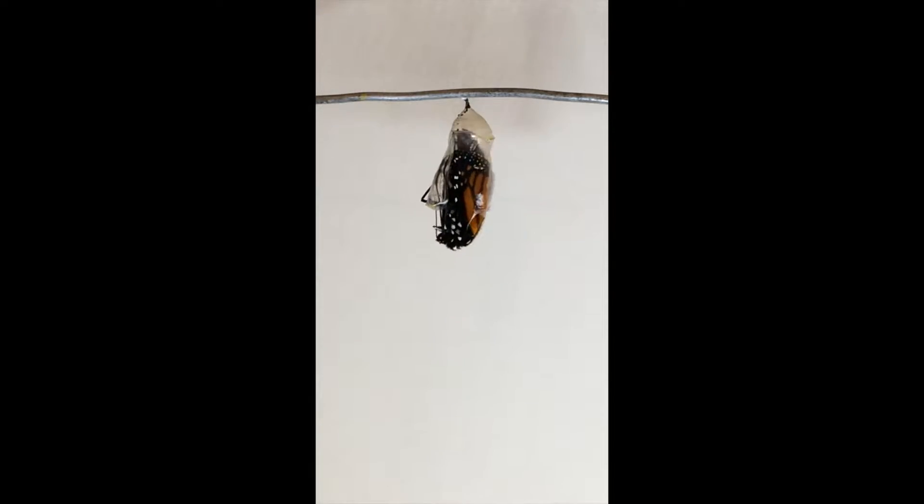During this process, the butterfly releases some fluids onto the paper towel below. Here we can see this process again at 20 times the speed.